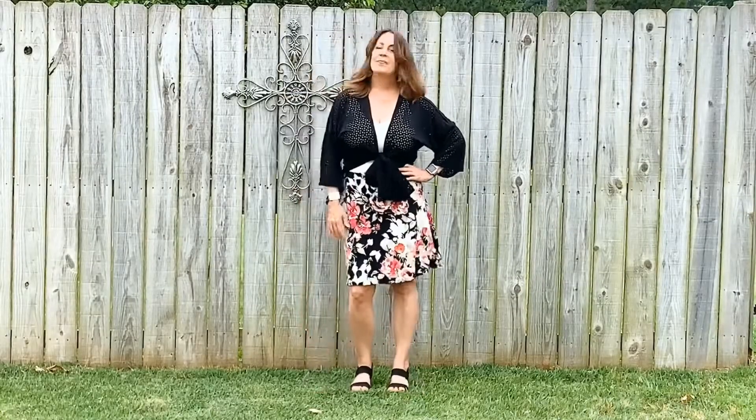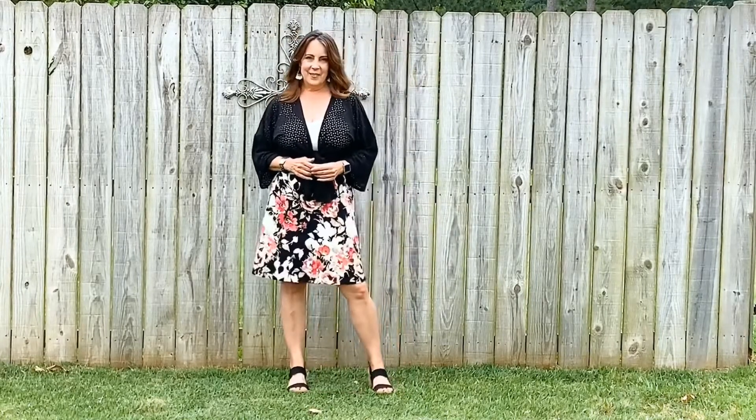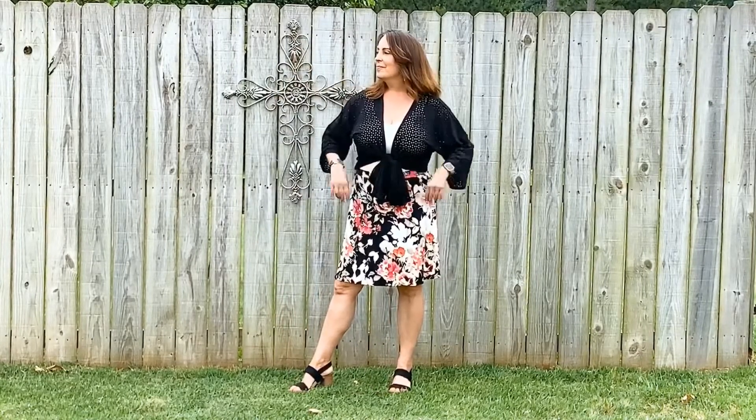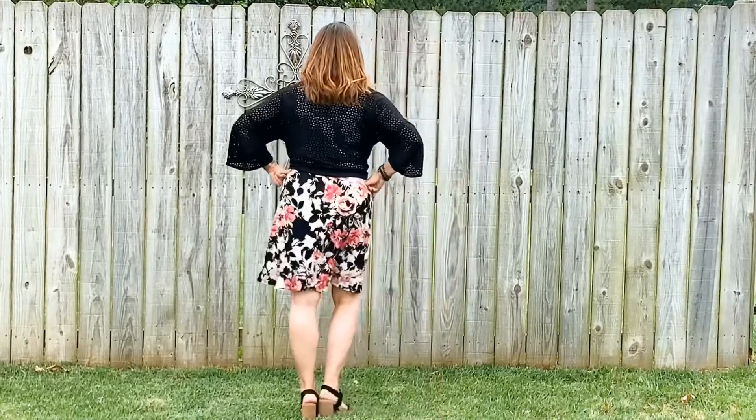Now this one is the A-line version. I absolutely love this. It is so comfortable to wear and so simple to sew. This was actually a dress that I never used and I cut it up for these skirts. This one does have a central back seam only because of that, and it is a double brushed polyester knit.